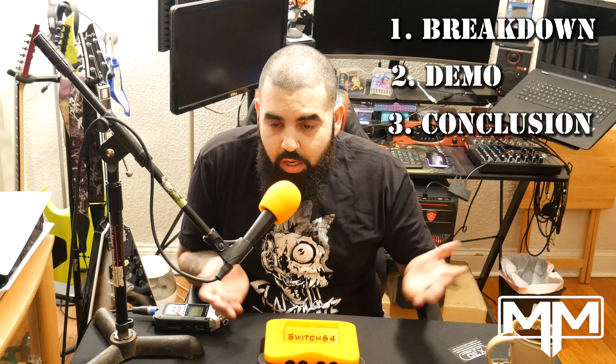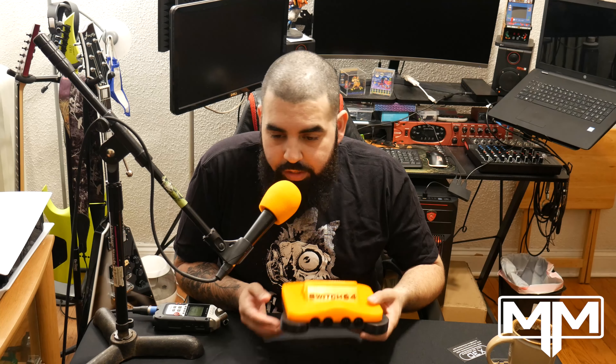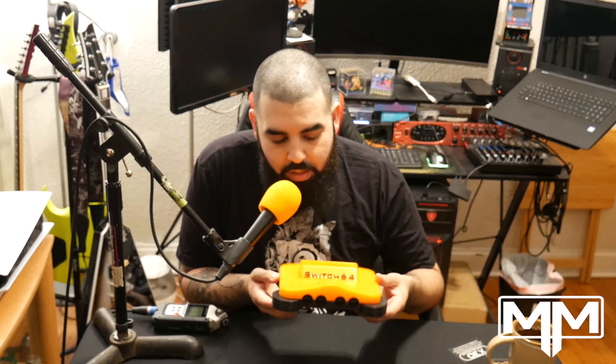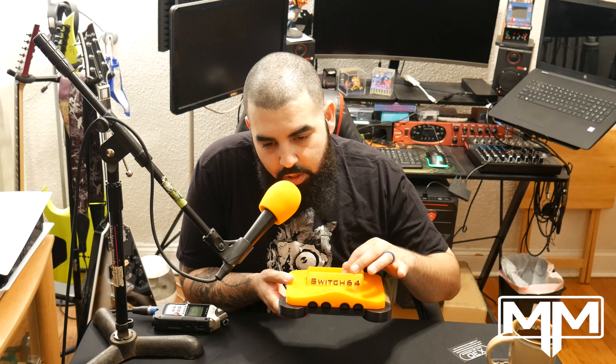What's going on guys, another video on the channel. Usually when I do reviews I'll do guitars or gear, something music related, but for the first time ever I'm going to be doing something gaming related. Without further ado, I am going to be reviewing this amazing item called the Switch 64. The creator's name - it's going to be a little hard to say - I believe it might be X3D.